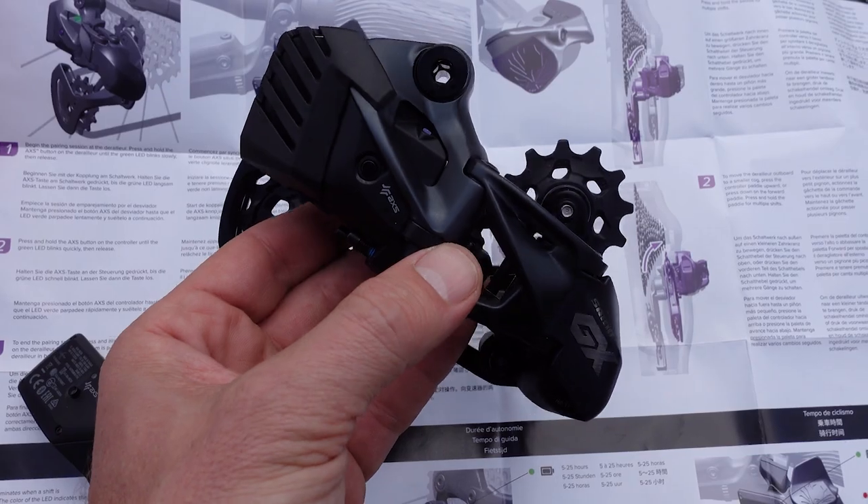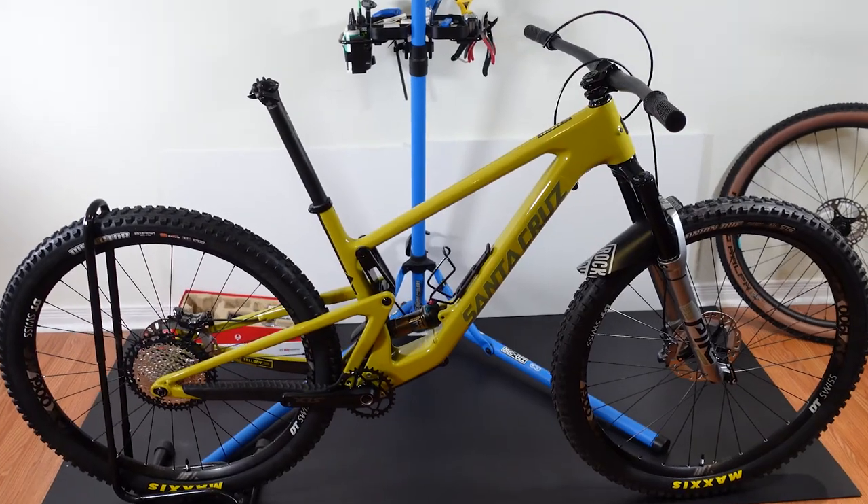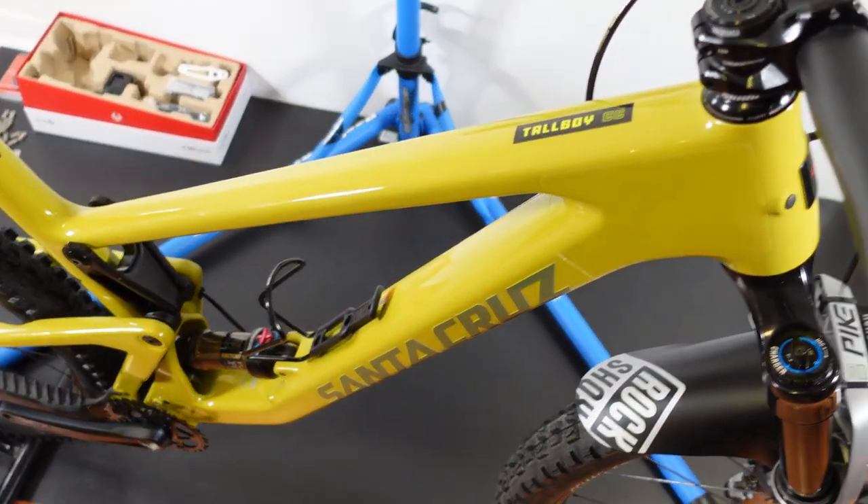It works! And now we're ready to install this on an actual bike — back in the lab where I'm working on my Santa Cruz that I showed you guys recently on my channel.